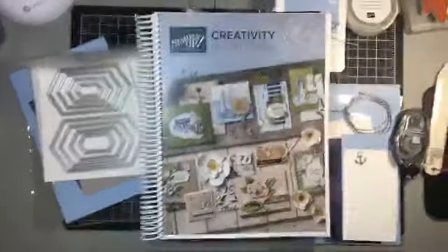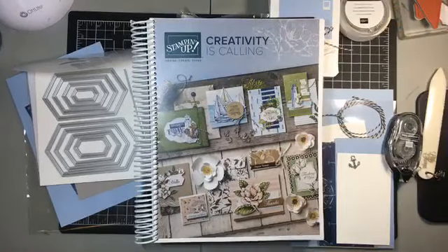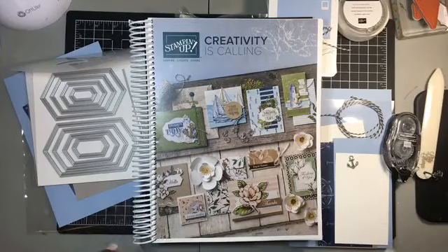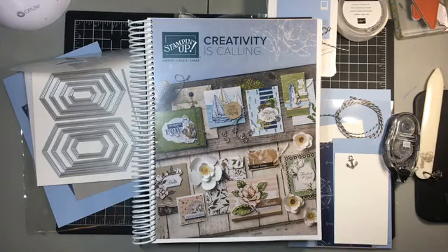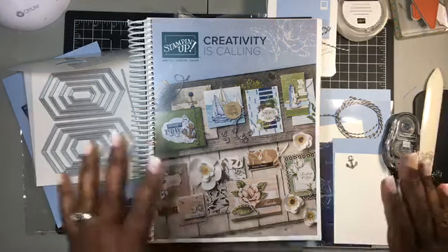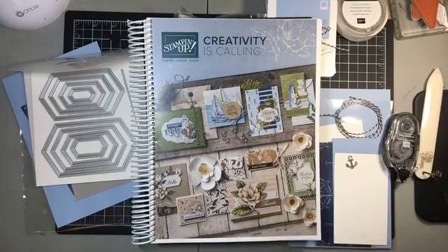Just like that, we are live! It has been a minute since I have done a Facebook Live. I'm happy to report that I am back to my regular self — about a hundred percent — so I am so happy about that. I have a few things to bring to you before we get started, and I promise it'll be quick.